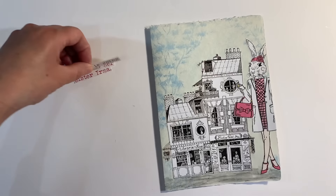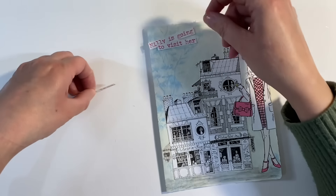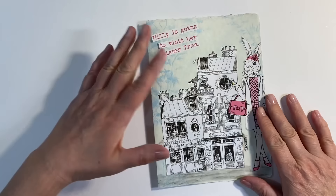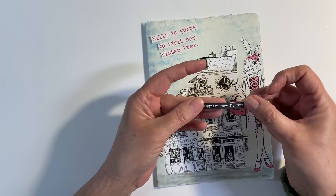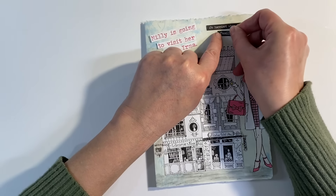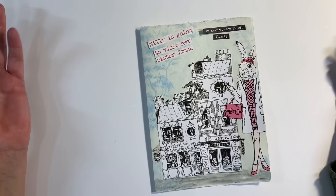I also cut out the title of the page — Millie is going to visit her sister Irma — which I thought would tie in the pink as well and just add another pop of colour at the top of my page. And then I found some Tim Holtz words: one was from Small Talk and one was from the Chit Chat booklet. Millie is going to visit her sister Irma, I'm happiest when I'm with family. And I'll have a play around with these and that will just finish off my page.